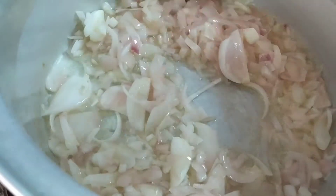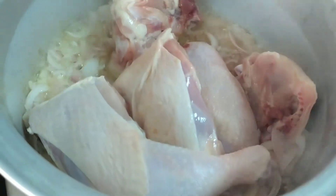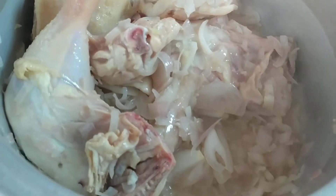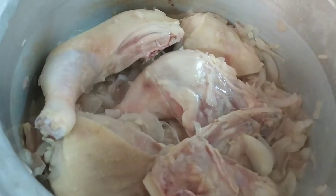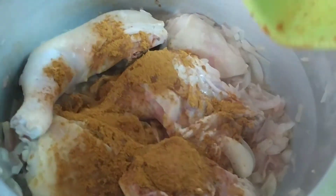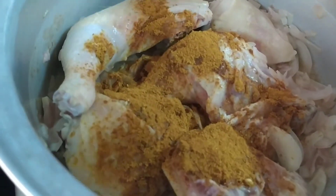For us, we don't use garlic because we don't like it, so I won't be adding it. Ilagay natin ang ating chicken. At that moment, ilalagay natin yung garlic and ginger paste. Combine everything and wait for it to brown. Then tagay po natin yung ating baharat or the basar — mix na po yan, meron na yung 7 spices.